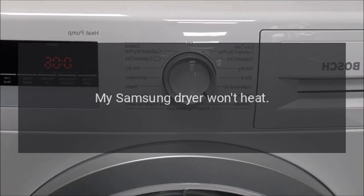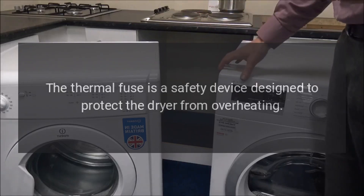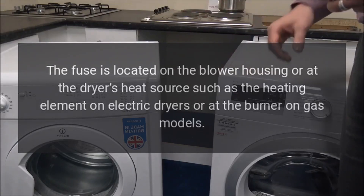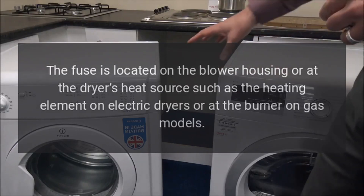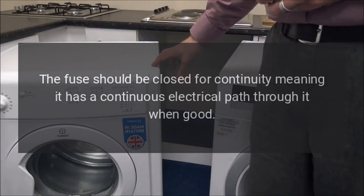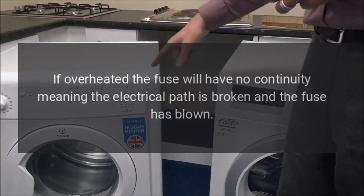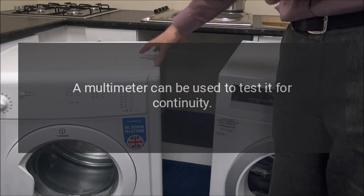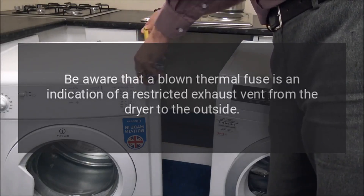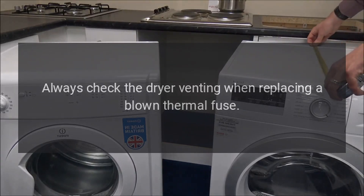My Samsung dryer won't heat. Thermal Fuse: The thermal fuse is a safety device designed to protect the dryer from overheating. The fuse is located on the blower housing or at the dryer's heat source, such as the heating element on electric dryers or at the burner on gas models. The fuse should be closed for continuity, meaning it has a continuous electrical path through it when good. If overheated, the fuse will have no continuity, meaning the electrical path is broken and the fuse has blown. A multimeter can be used to test it for continuity. A blown thermal fuse indicates a restricted exhaust vent — always check the dryer venting when replacing a blown thermal fuse.